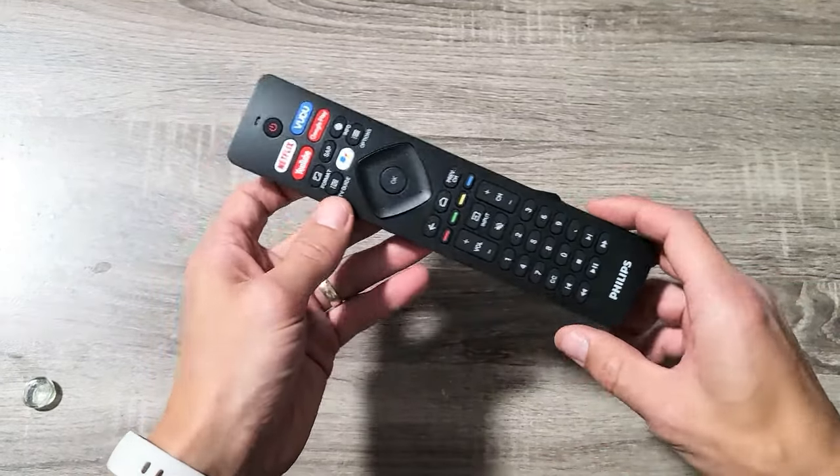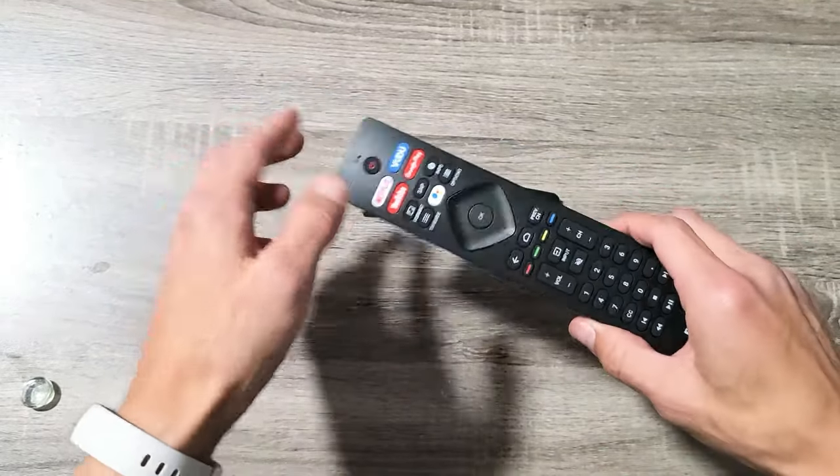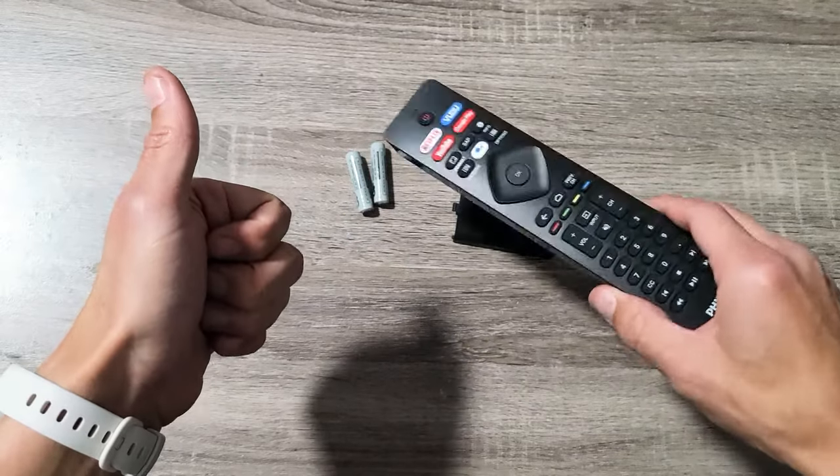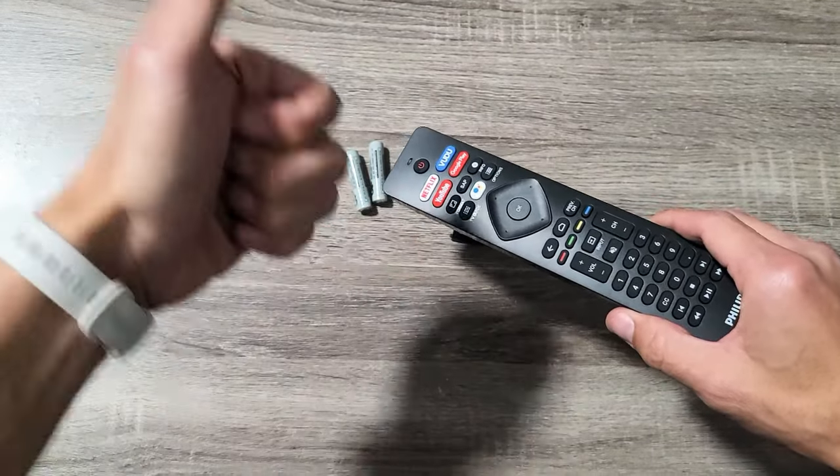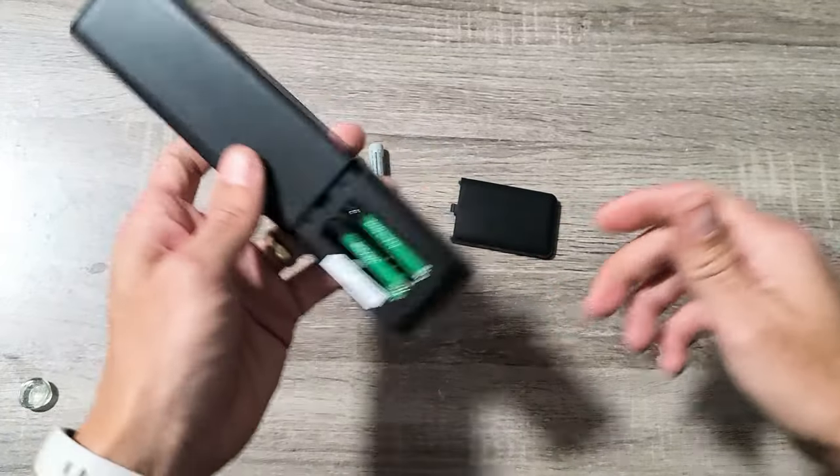Like I said, this should work for about 50% of you guys. If this worked for you, give me a thumbs up and let me know which method worked. If it didn't work, give me a thumbs down — we should have a 50-50 thumbs up, thumbs down. All right, good luck guys, bye.